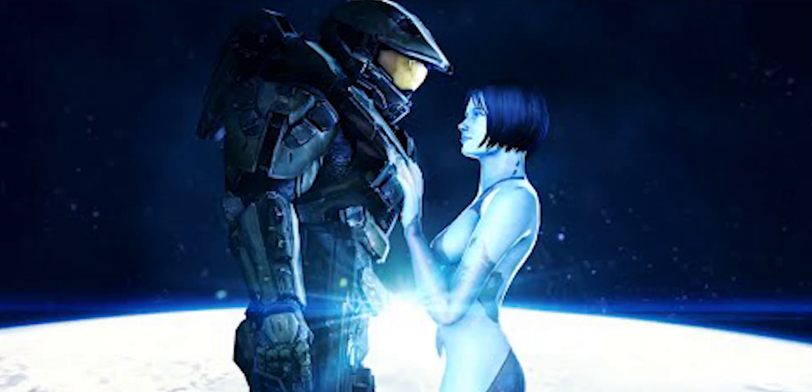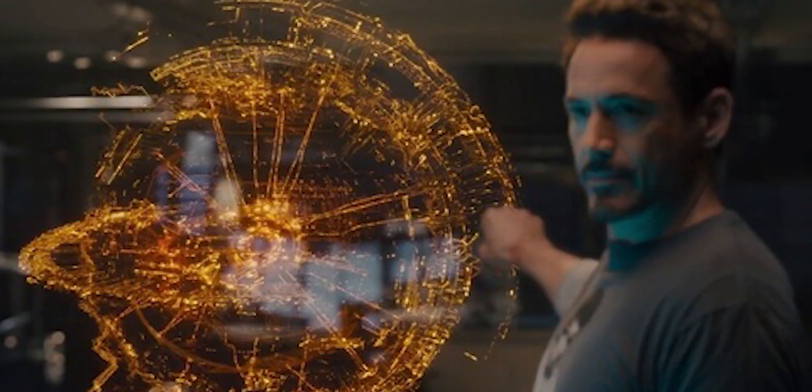Think about in a couple of years when holograms will become a lot more well-utilized. Sam could become a forerunner to a reality where we are all able to interact with our virtual assistants the same way Master Chief from Halo interacts with Cortana. Doesn't that seem really interesting? It's better than just talking to a giant shapeless blob or sphere like Jarvis, for example.